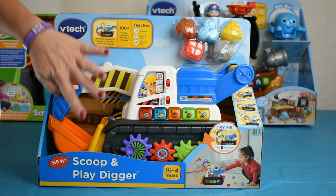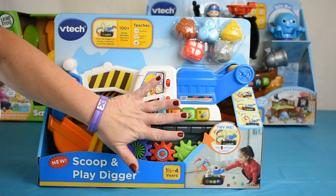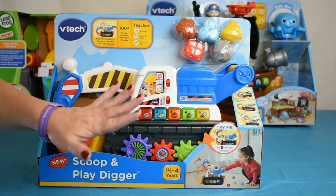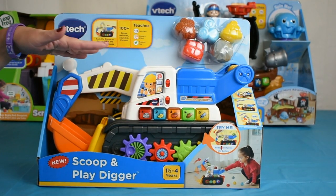VTech has a new toy, and it's a scoop and play digger for ages one and a half to four. Believe me — four? No, no. I'm having so much fun with this little digger, and I haven't even taken it out of the box.